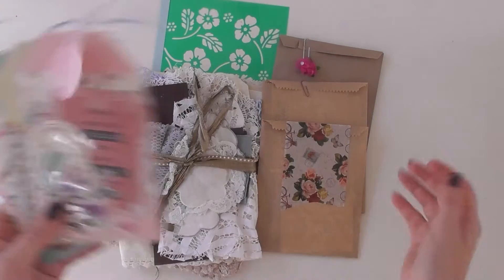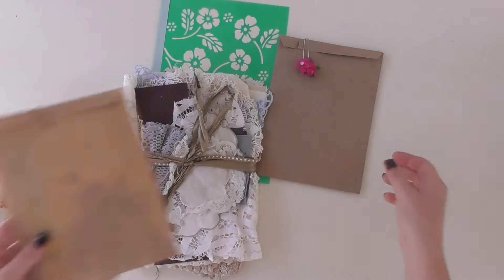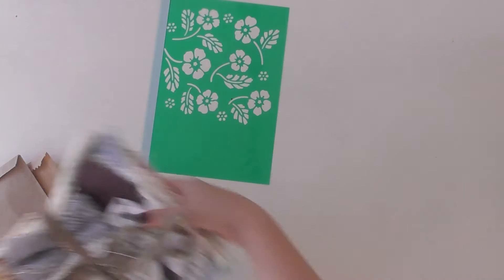I like packaging things in little bags — it's a treasure hunt. I also like grouping things. So this is for a junk journaler, so there's all sorts of odd fabrics and things, but it's all grouped together.